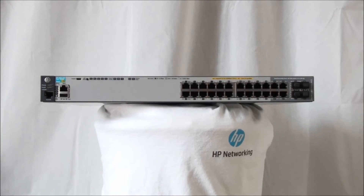My name is Dobias van Inge. In this session we will discuss stacking technology of HP 2920 switch series.